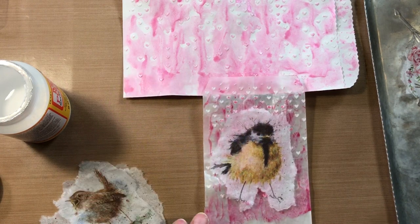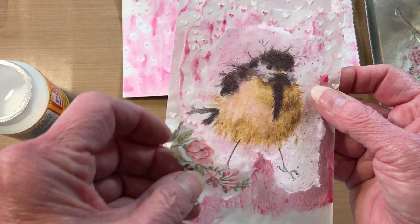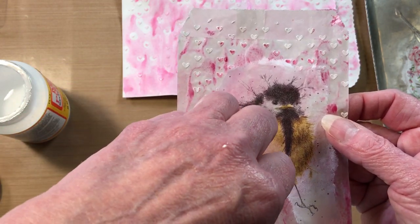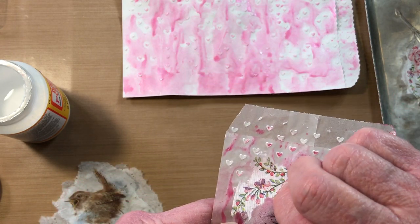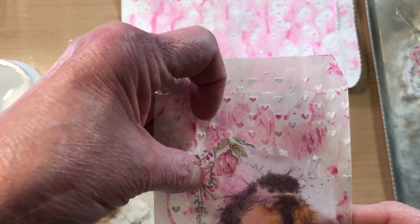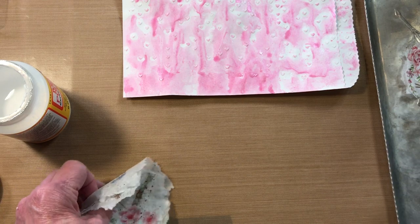Trying to see which way it looks best — or you could put it at the top if you wanted. Let's get the bird on first and then decide. Usually what I do is I put a little bit of Mod Podge — I've added some water to this because the last time I used it, it was so thick I couldn't do anything with it.